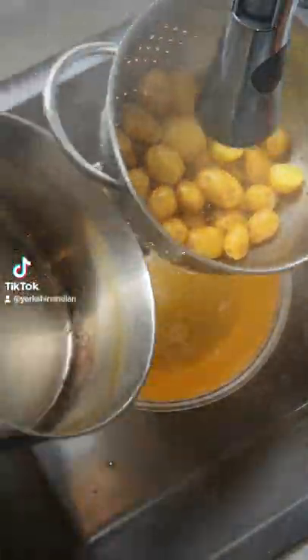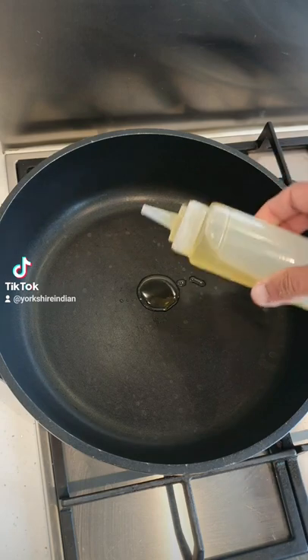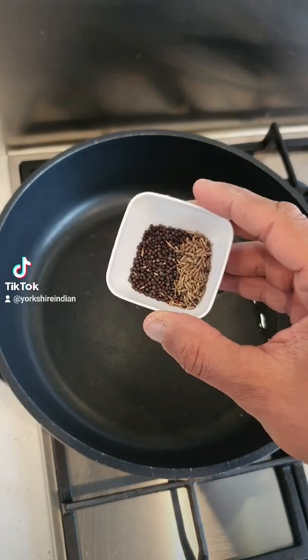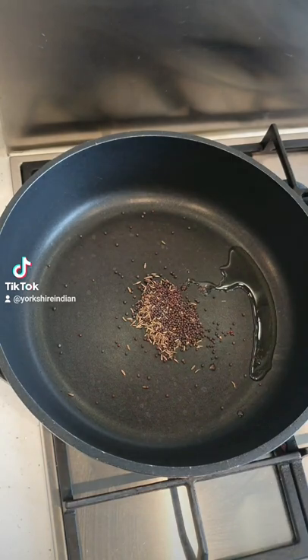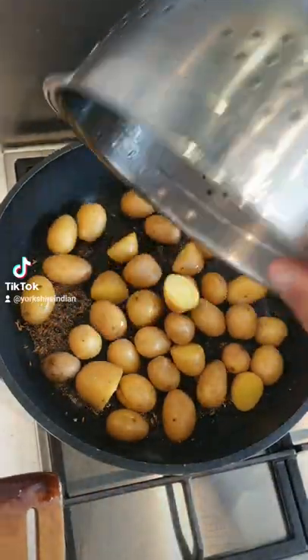Drain them and leave them to the side. Then get another pan, add two teaspoons of oil of your choice, and add some mustard seed and cumin seed — it's all on the recipe. Sauté these for a bit until they crackle and pop.